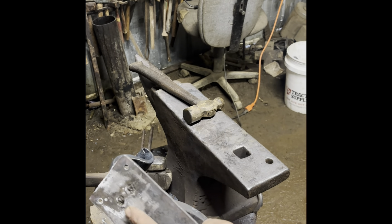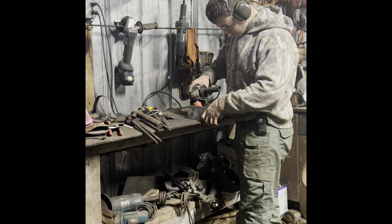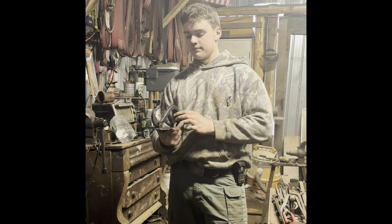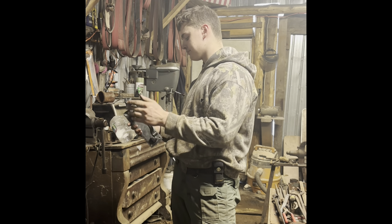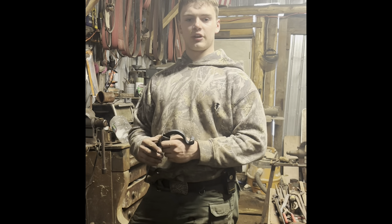So the last thing I'm going to do is just give it another wire brush and then put some oil on it. Alrighty everyone, thanks for watching. I think it turned out really good — I'm happy with how it came out. If you guys enjoyed the video, please like, subscribe and comment, and I'll see you in the next one.